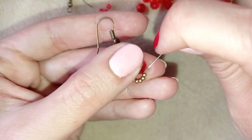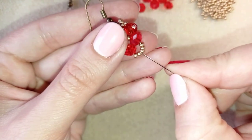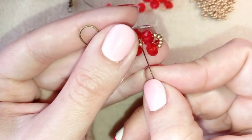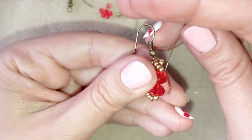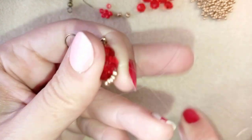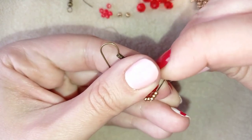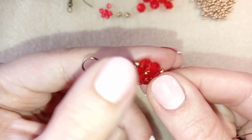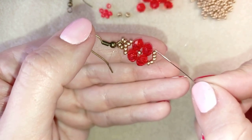I go one more time through these crystals and seed beads, and as I exit my crystal I go through three seed beads. I'm exiting out of the central bead — here I have two seed beads, two seed beads, and this is the central one.